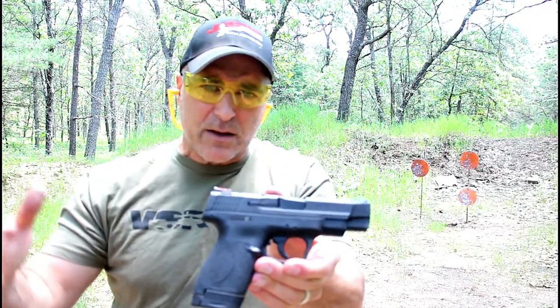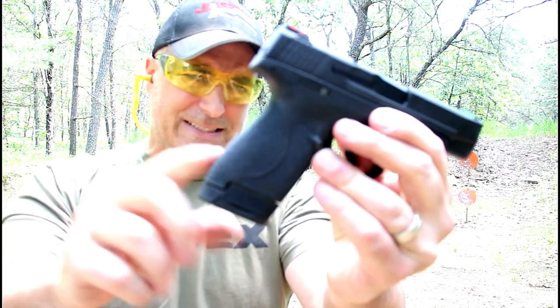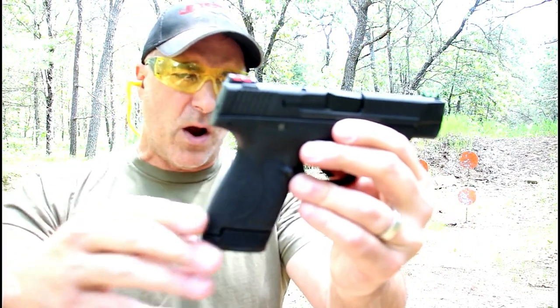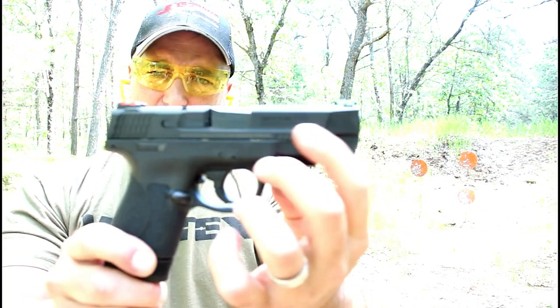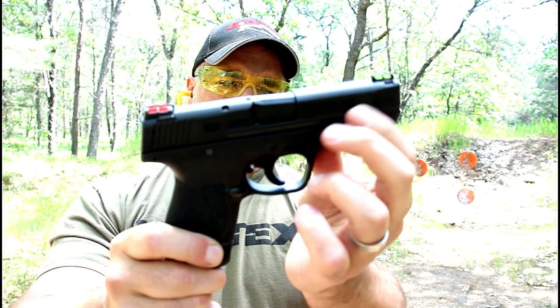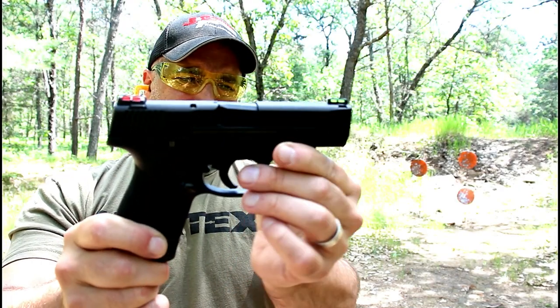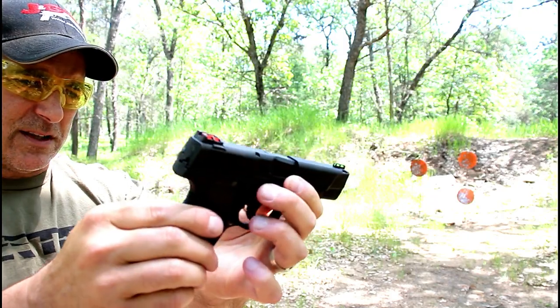It mimics the Shield — it has that texturing on there that's a little bit nicer, actually quite a bit nicer. Now the one complaint I have is the serrations on the front. If you could even call them serrations, they're like a memory bump, but that's it — I don't see the point of that. It does have the sight hole indicator on top of the slide.